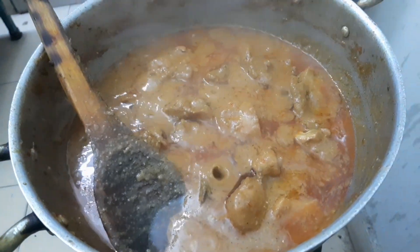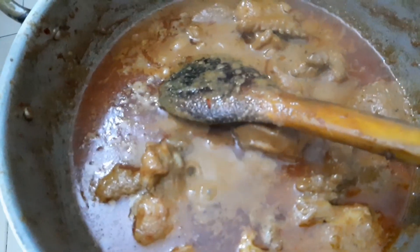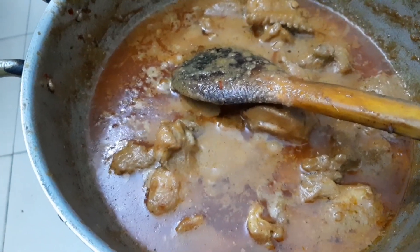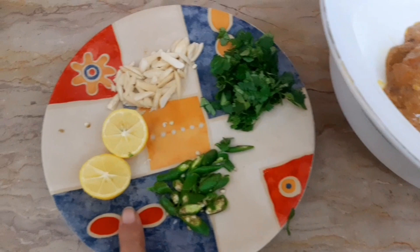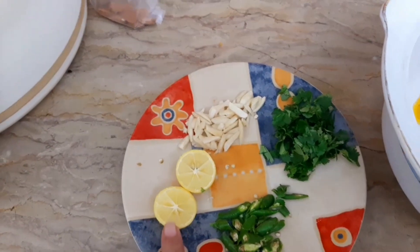This is the korma. Now we have left it to rest. This is a rich, dark version. We are giving it a nice presentation. We will garnish it — let me add some lemon.